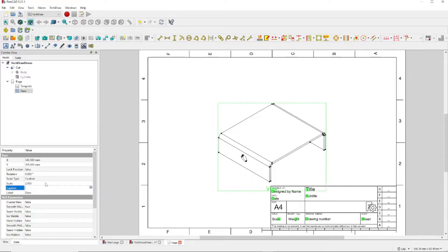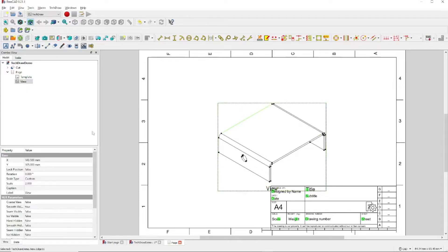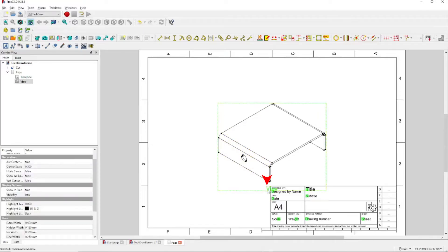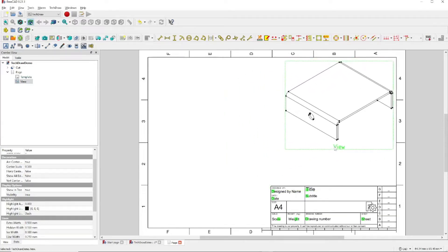We should point out, if you want to change the line width on the drawing, you select any line — for instance, this line — click on the View tab right here, come down to where it says Line Width, and change this value. We're going to leave it as is in our particular case. Now to move the drawing, we can click on a blank space or click on the View title right down here, and drag the drawing to a place of our choice.